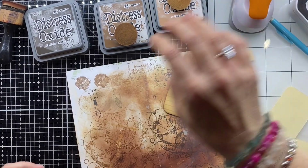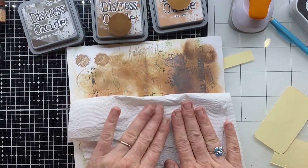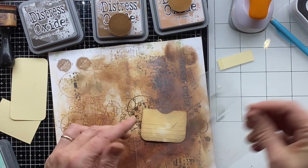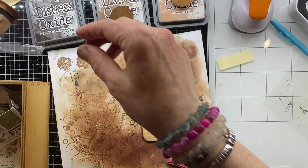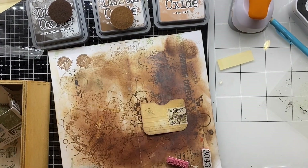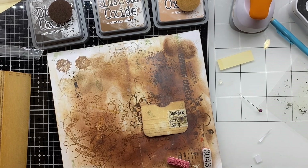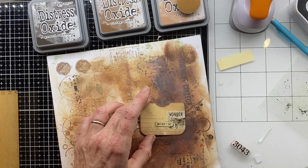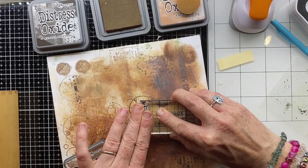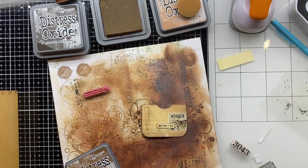I'm sprinkling a little bit of water so the Distress Oxide does its magic, then dabbing it off with a bit of towel — you can see that aged look starting to come. Doing my little smoosh with the Bundled Sage Distress Ink — put onto a little bit of acetate, squirt with water, then dab on. Now decorating: there's a little washi sticker from 49 and Market, softening it into the background with tea dye oxide. I've also got a mix of stamps from the Tim Holtz Field Notes set and a little label from Tracy Fox.